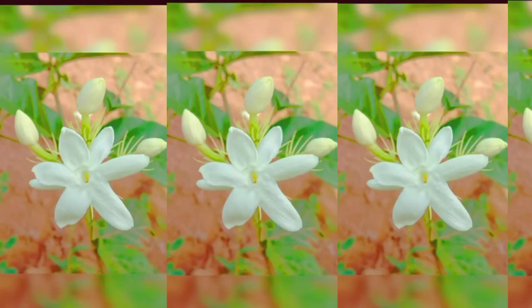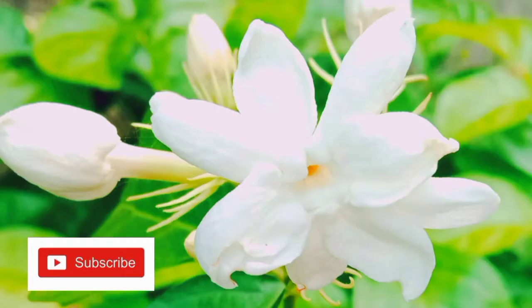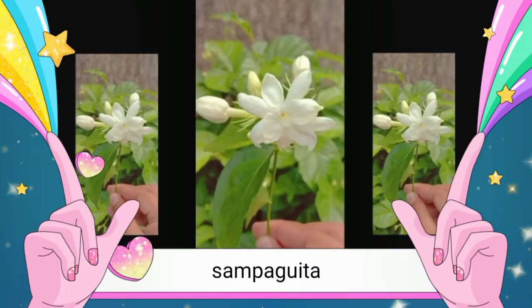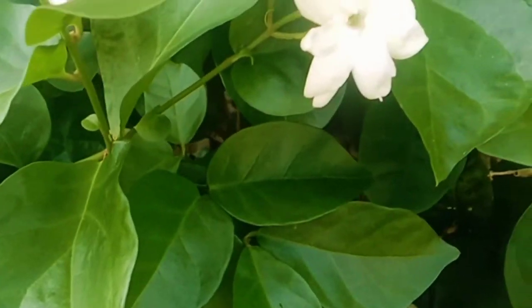What is a Sampagita flower? Sampagita is the common name for Jasminum sambac in the Philippines. It is a flowering shrub with small sweet-smelling flowers. Flowers are white and sweet-scented. The name Sampagita is derived from the word Sumpagita, which means 'I promise you.' Flowers bloom all throughout the year and are produced in clusters of 3 to 12 together at the ends of branches.